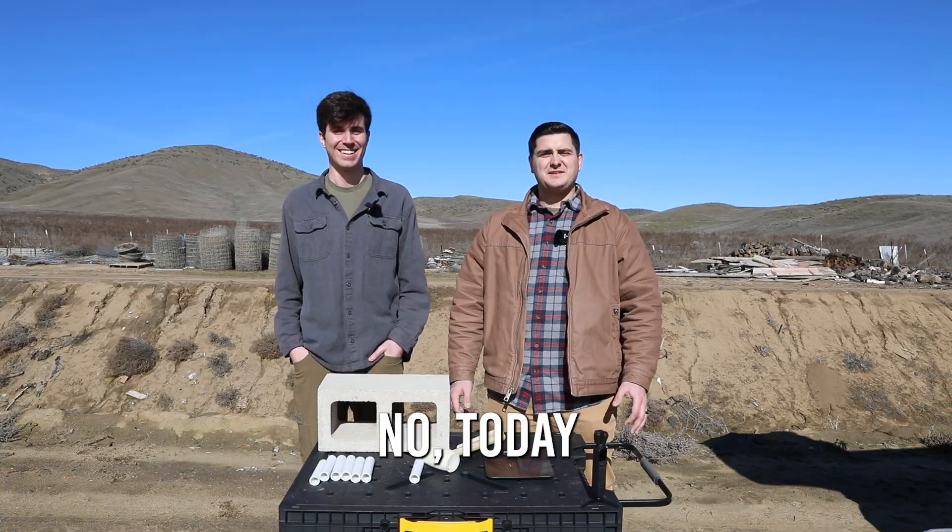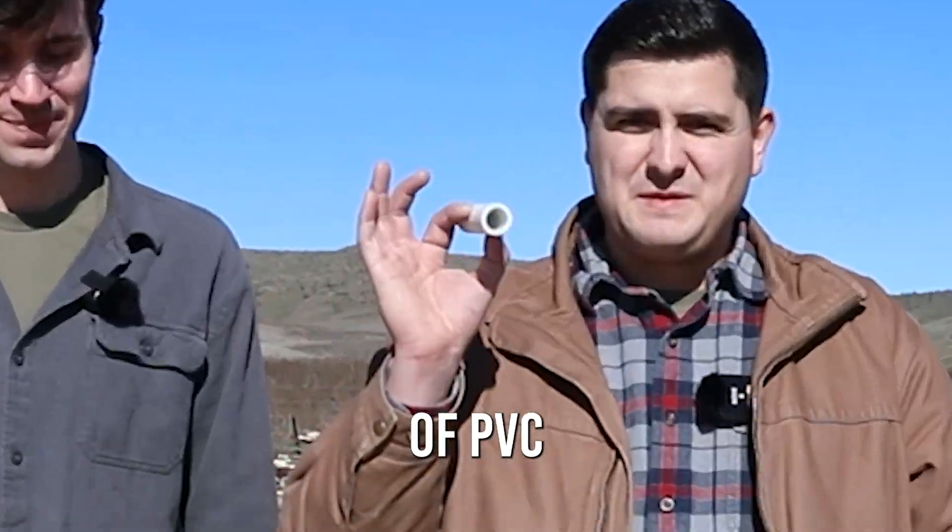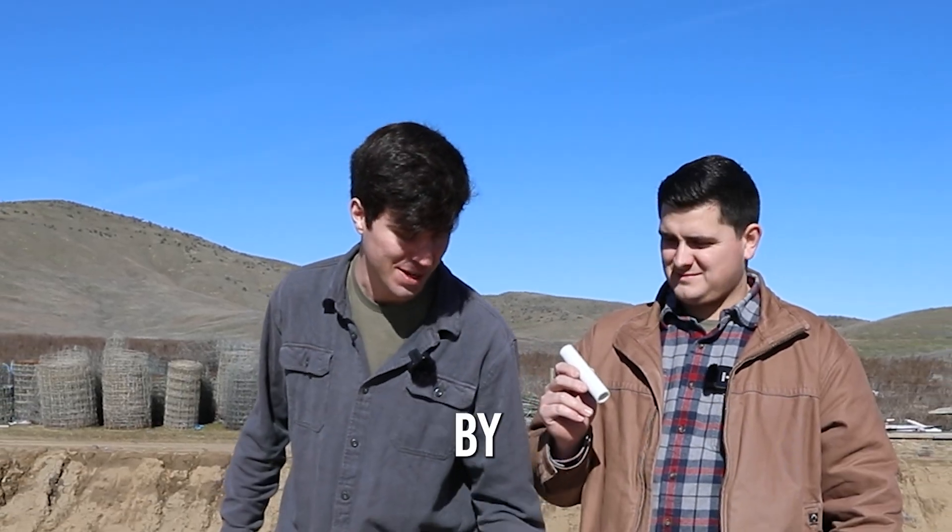Today we're gonna do a whole video on pig latin. No, today we're actually gonna make rockets out of PVC pipe, sugar, and potassium nitrate. Not exactly your mama's science experiment rockets, by the way.